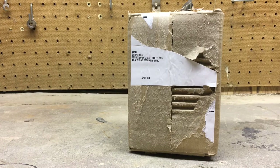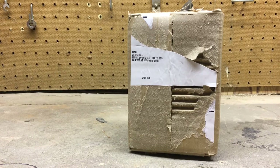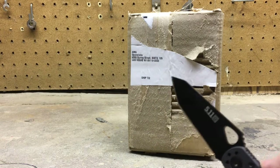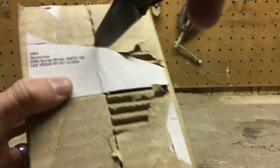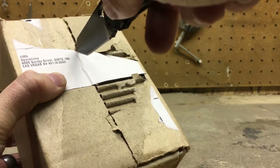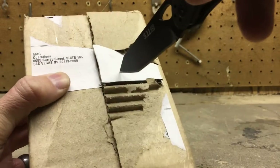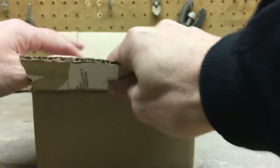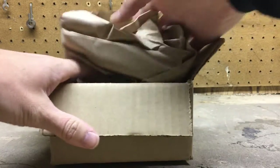Welcome back everybody to the Coin Quest channel. I've got another unboxing video for you today — this is silver. If you watched my last unboxing video it wasn't silver, I hope you enjoyed that. This is another silver order, so we're going to use that knife we got from the other unboxing to check out what's inside. Let's do this right now.